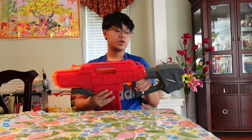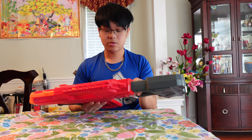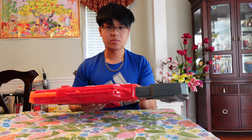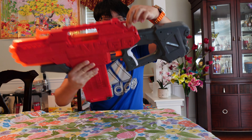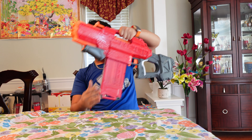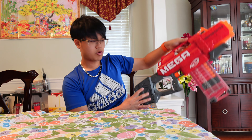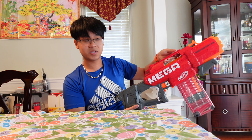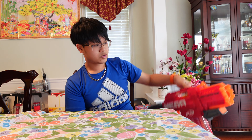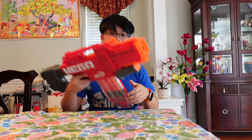There are sling mounts on this blaster — one here and one here. I don't think slinging this would be ideal because it's back-heavy due to the batteries being stored behind the stock, so it'd be kind of weird to carry it around with a sling.